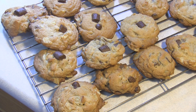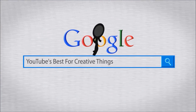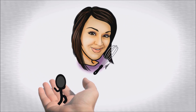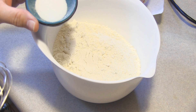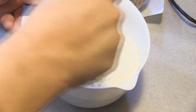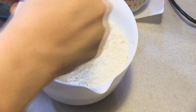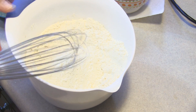Hey kids, today we're making potato chip chocolate chip cookies. I have here two and a quarter cups of all-purpose flour, a teaspoon of baking soda, and a teaspoon of salt — which is optional because we're going to be adding in some potato chips later. I just went ahead and mixed that in and we are going to set that to the side.